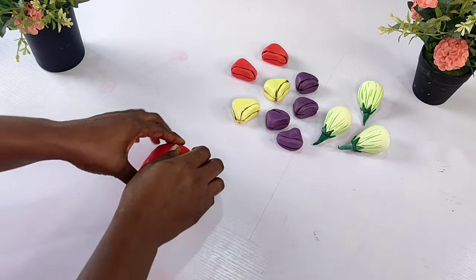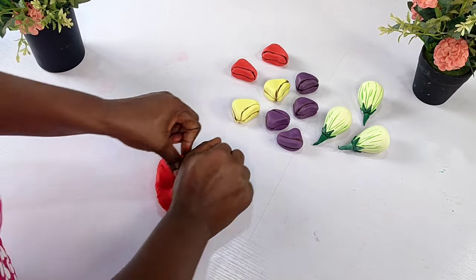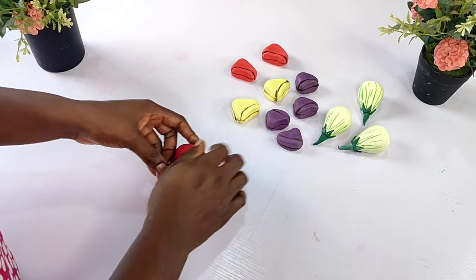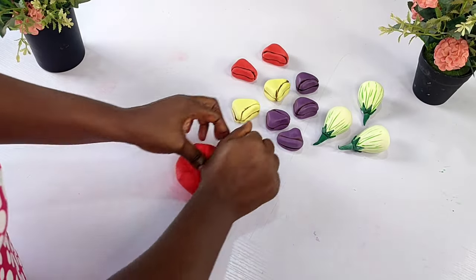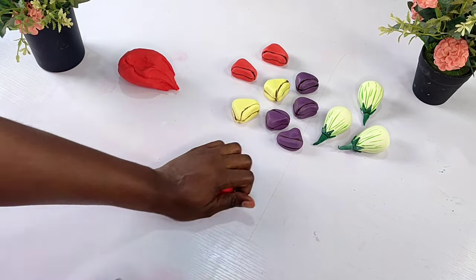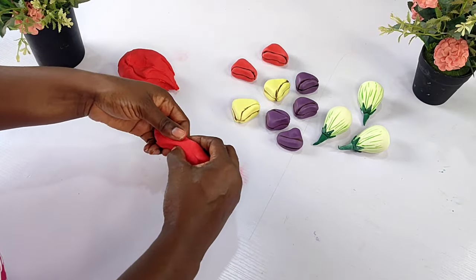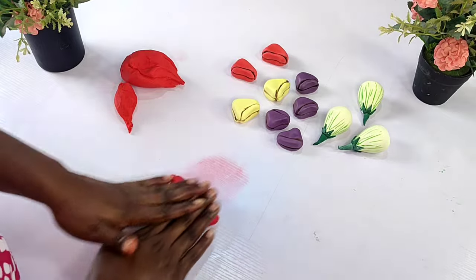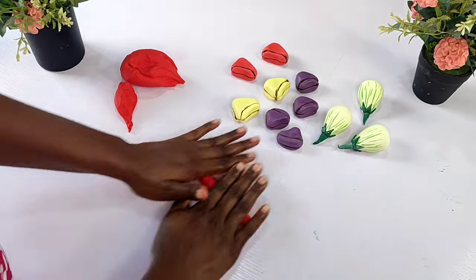Follow the same process for the other colors of kola nuts you're making. I use a very light yellow and also red for the other ones — the same process. If you don't want the violet to be too dark, just apply a little amount of color to your white fondant. Those are the ones we've made — they're looking really beautiful.